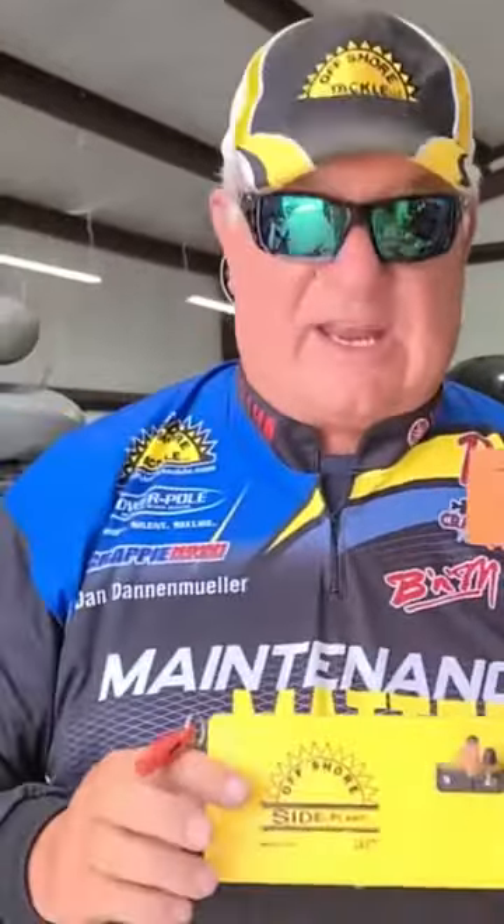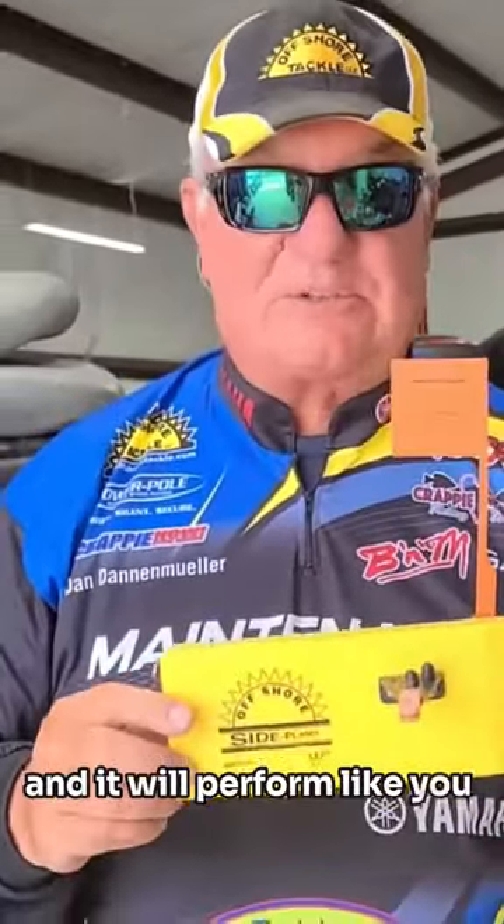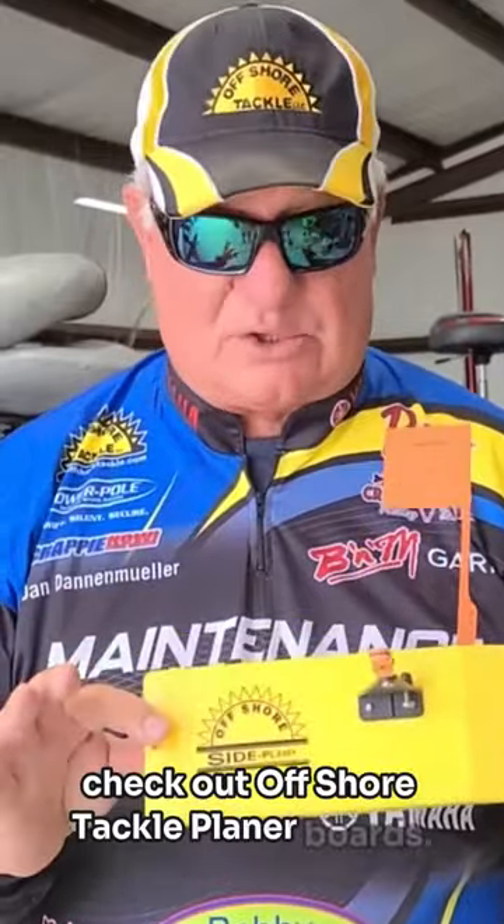A little board maintenance will go a long way when you're out there fishing and it will perform like you expect it to perform. Until next time, it's Crappie Dan. Check out Offshore Tackle planer boards.